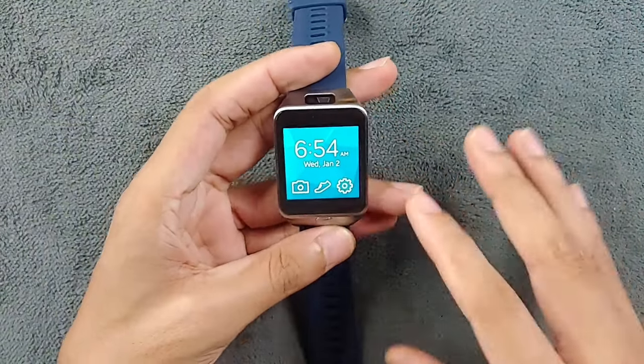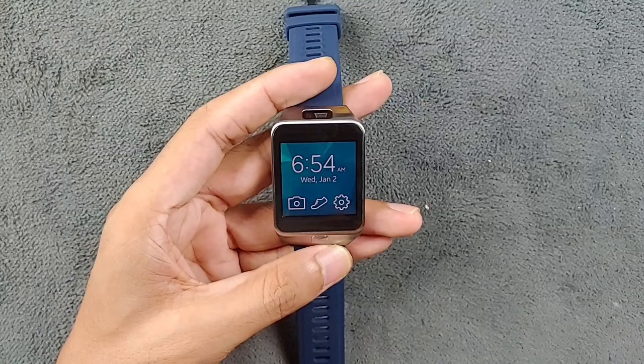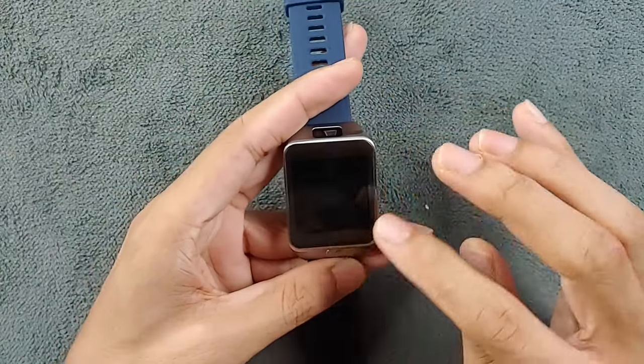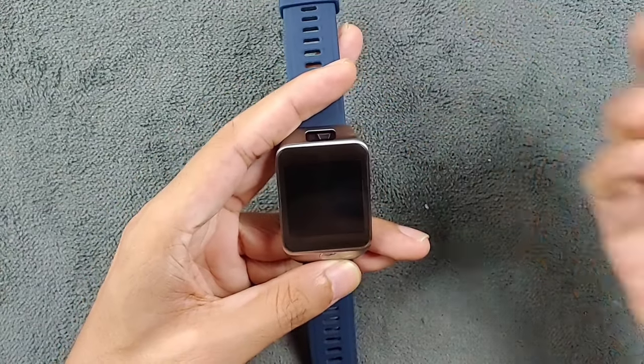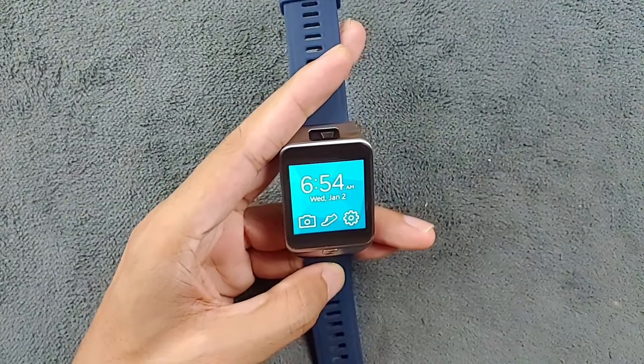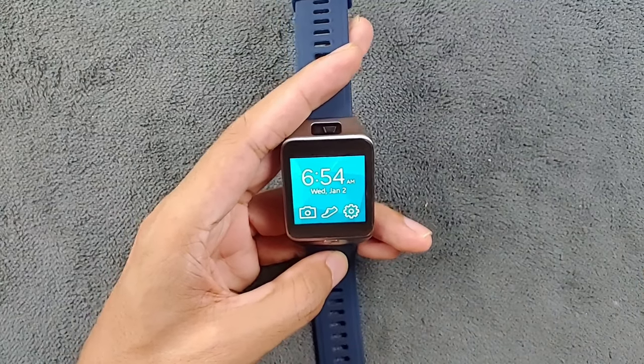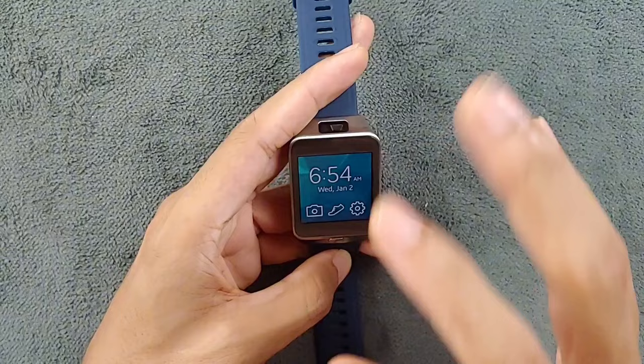Currently you cannot really connect this device to anything other than a Samsung device, and it may not even work on the latest Samsung phones — you'd have to use older Samsung phones. Because of that it's kind of useless for most people right now.